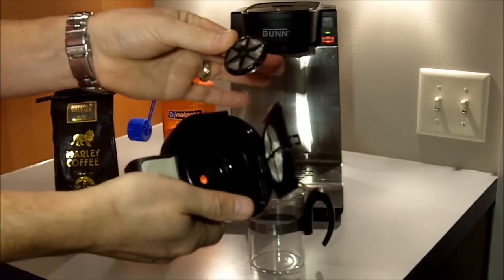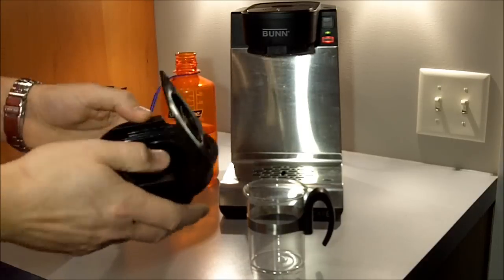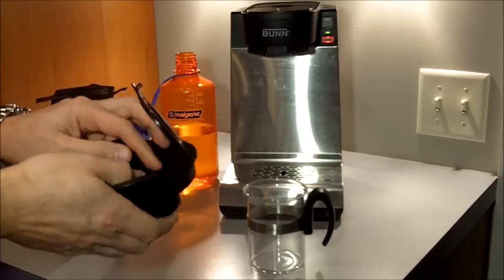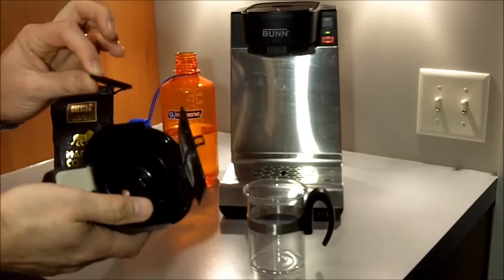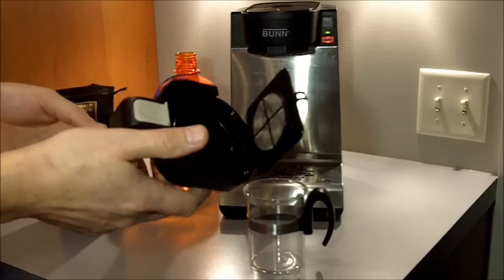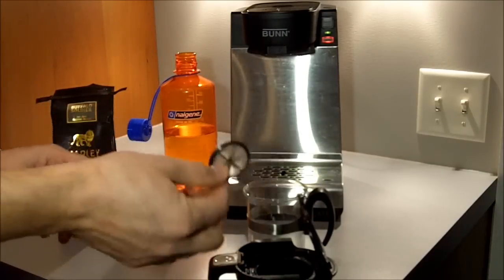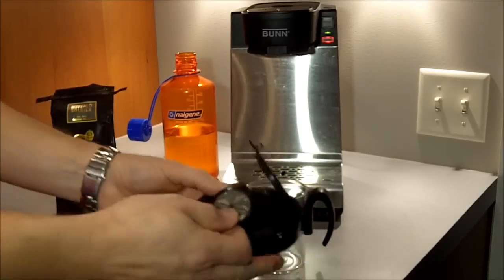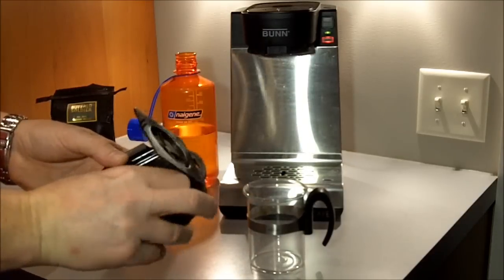It's washable and removable, which makes cleanup a little bit easier. No paper filters to worry about, although if you do prefer a filtered coffee, some people don't like their coffee through a metal filter because more of the coffee oils can get into the cup. I think that's actually one of the things that's nice about this tray — it's much more like a French press style of coffee because you do get those essential oils through the metal filter.